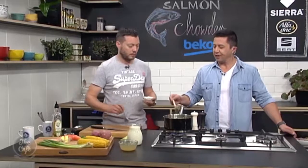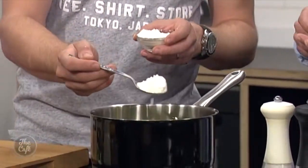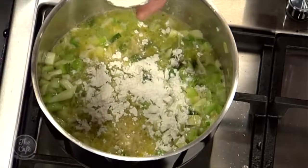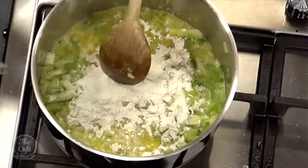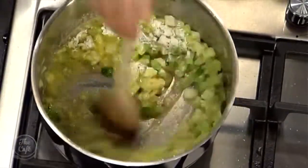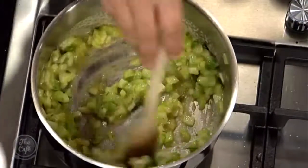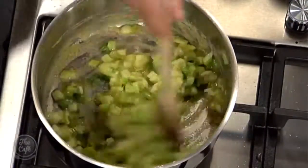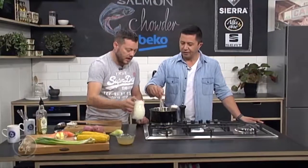Can you put whatever vegetables you want in a chowder? Yeah, you can do anything — if you don't like seafood, put chicken in it. Chicken and bacon chowder would be nice! So just put some flour in there and stir that through. Get it all mixed through before you start putting the liquids in. Then turn the heat down a little bit. A good tip: if you heat your liquids first, it helps — but you need to be whisking really fast.